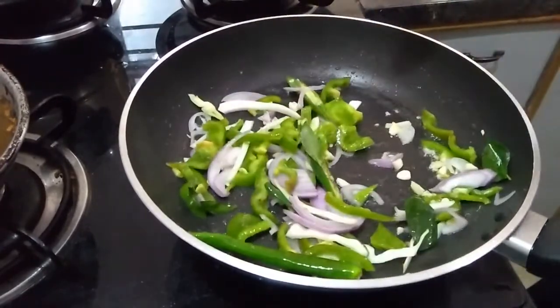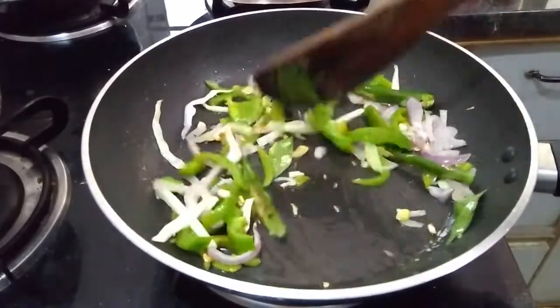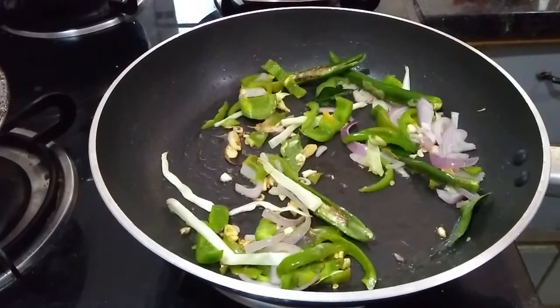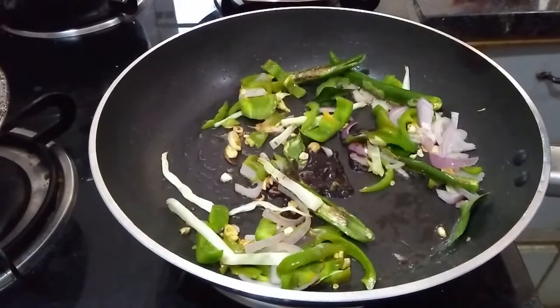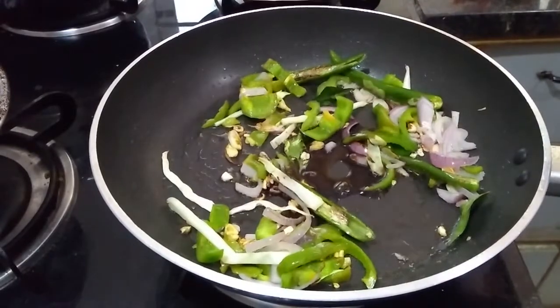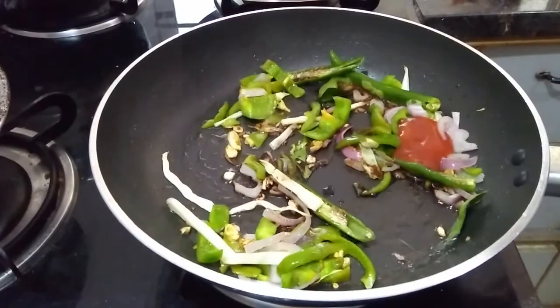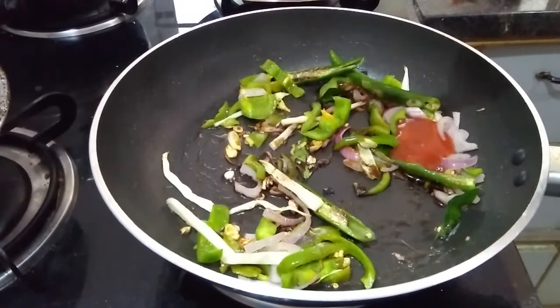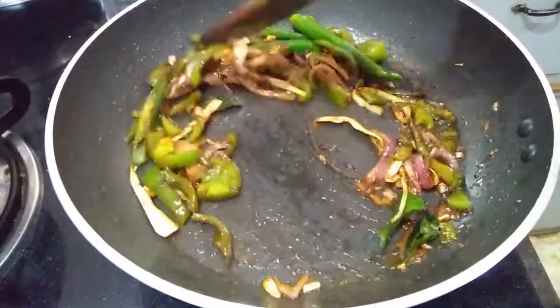Usually Chinese dishes will be prepared in high flame. Sauté them like this until they turn light brown. At this stage I'm adding soya sauce, vinegar, hot and sweet sauce — here I avoided the green sauce, that is chili sauce. I took hot and sweet sauce and some pepper powder. Sauté them like this.